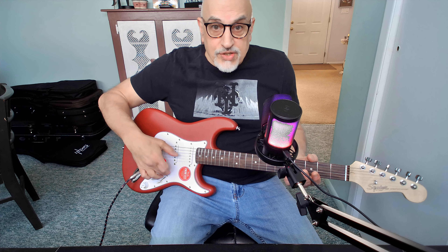It also has a tremolo bar, and I've toyed around with it — it's fine. I don't use the tremolo, so I'm a bad example, but it seemed as stable as any at this price point. Strap tremolos have never been known for holding tune after you've abused them, though.